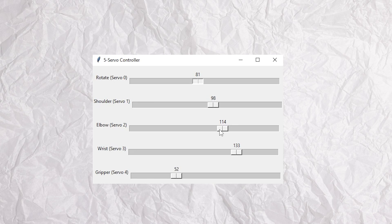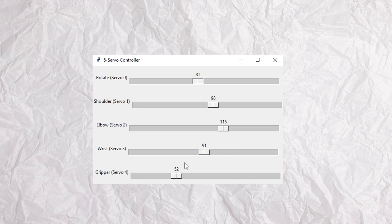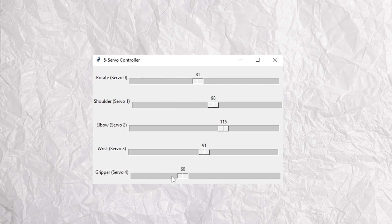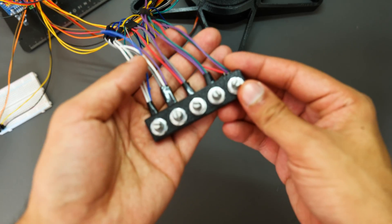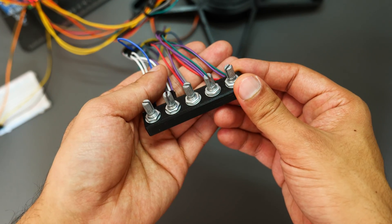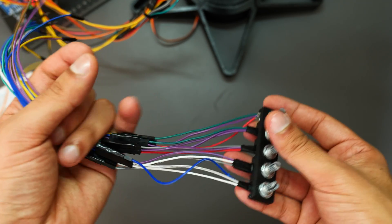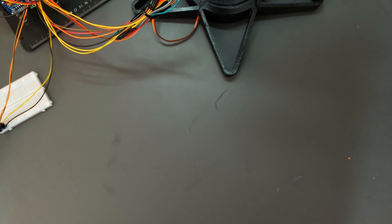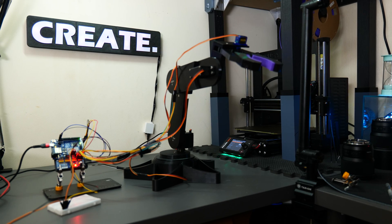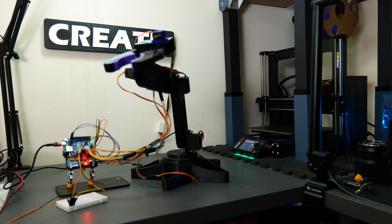Thirdly, in terms of how the arm is controlled, although the Python app is easy to use it's a little clunky and rigid — you have to look back and forth between the screen and the arm. I did try to make a potentiometer-based control system for a more physical approach, but the electronics were too complicated and the wiring was an absolute mess, so I fell back on the Python app. If I make this again I'll definitely try for a more hands-on, intuitive way of controlling the arm.